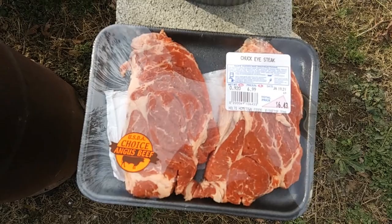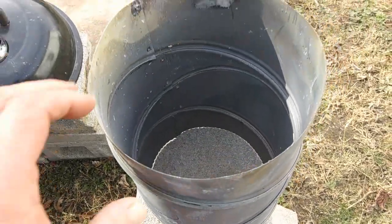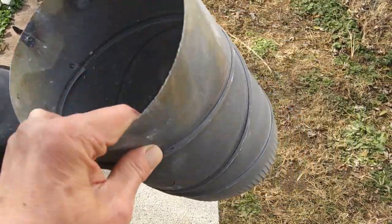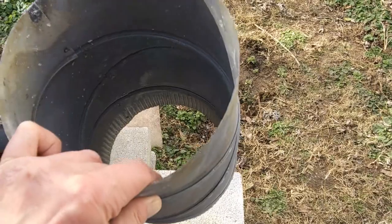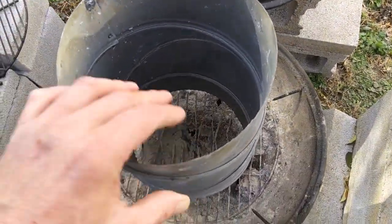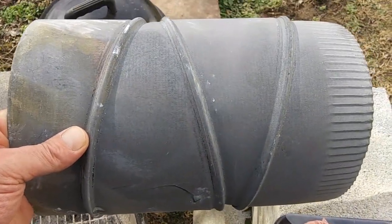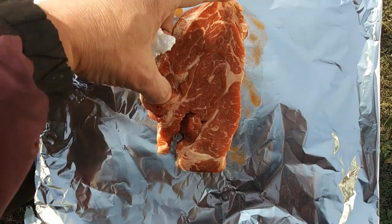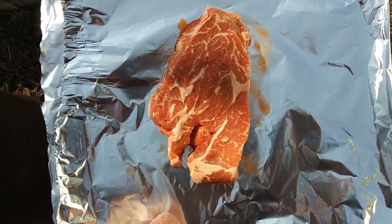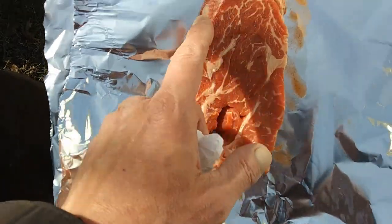Steak in a stovepipe — that sounds interesting! So yeah, I am going to cook a steak in this stovepipe that was galvanized, that I bought from Lowe's, but I burnt all the galvanization off there. Seven inches around. So here's what we're working with — this is a chuck eye steak, and it's off the same cut as a ribeye. I believe there's 14 ribeyes on a cow and only two chuck eyes to a whole cow. It's a great cut of meat.